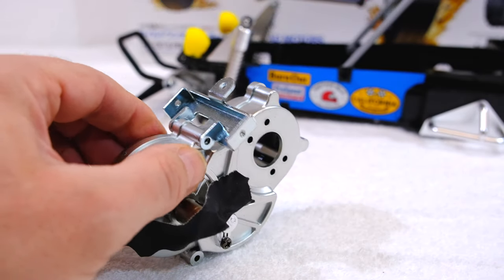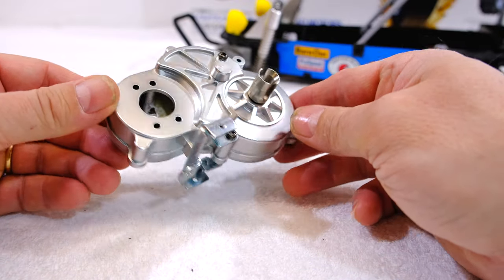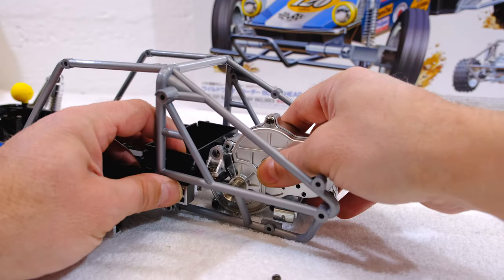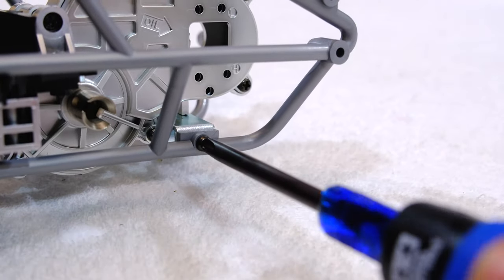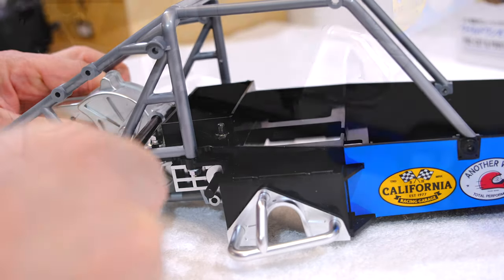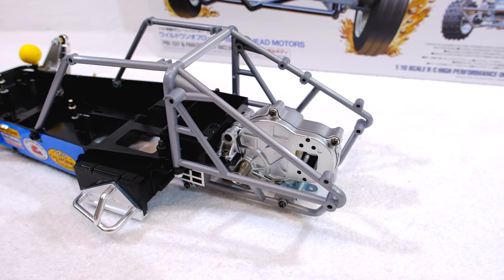Here I need to install this gearbox holder, and now the gearbox is ready and working. Step 19 is the installation of the gearbox on the chassis. Step 20 is screwing in two screws from the other side, and this is the holder for the driver figure in front. So the gearbox is installed.